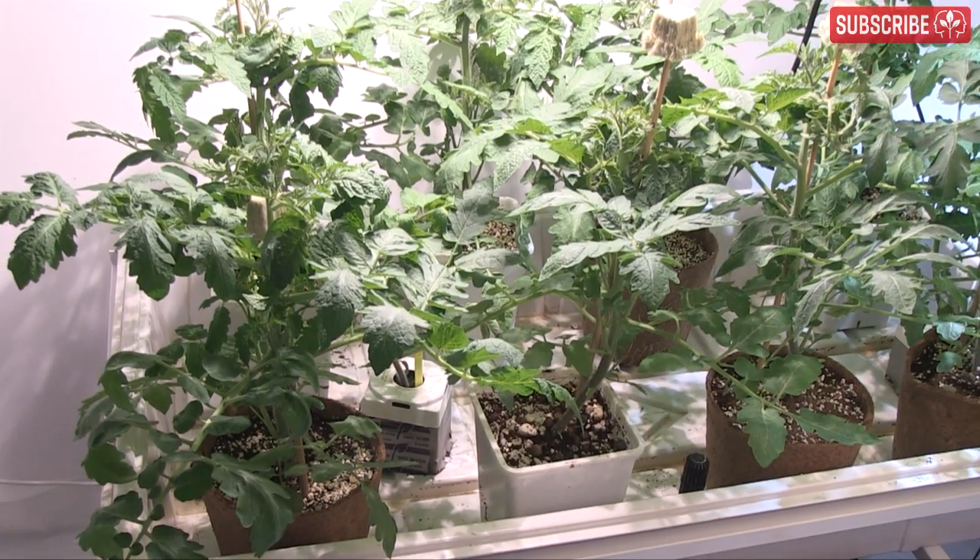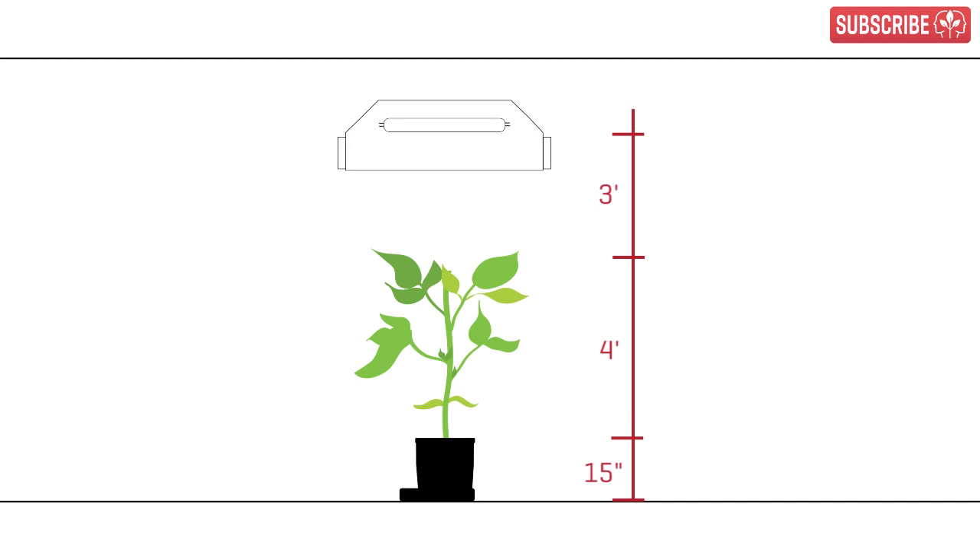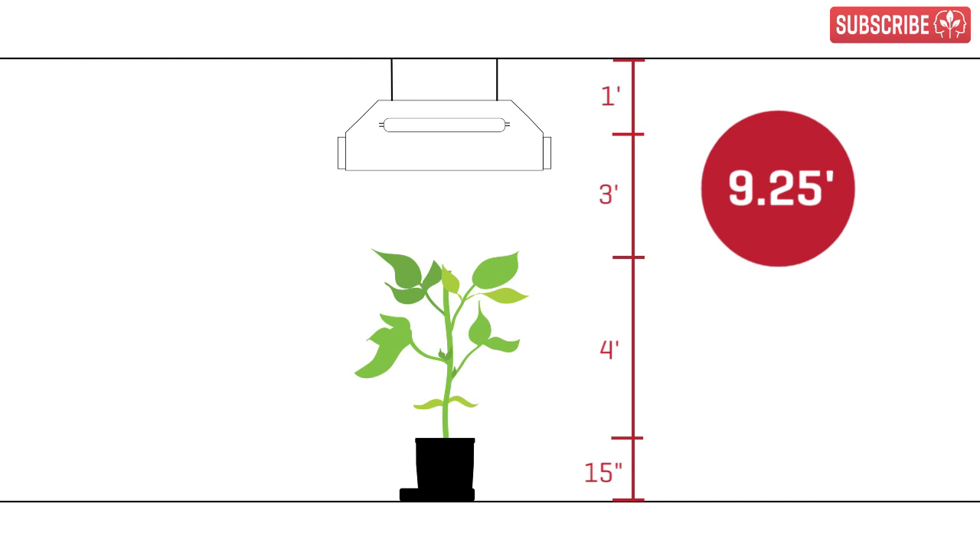Left to their own devices, these Baxter Bush Determinant Cherry Tomatoes will easily grow to over four feet in a generous container. You do the math: 15 inches for the pots, four feet for the plants, three-foot gap between canopy and lamp plus an extra foot for hanging the reflectors equals nine and a quarter feet. Houston, we may have a problem.